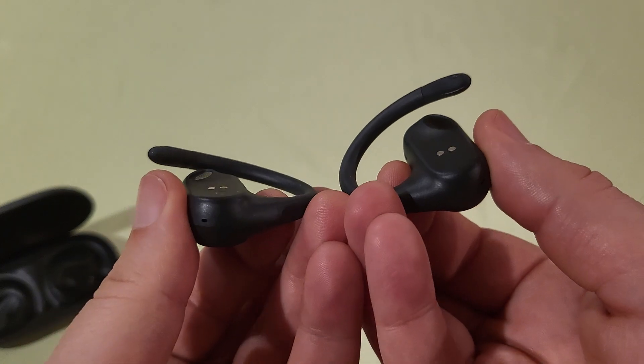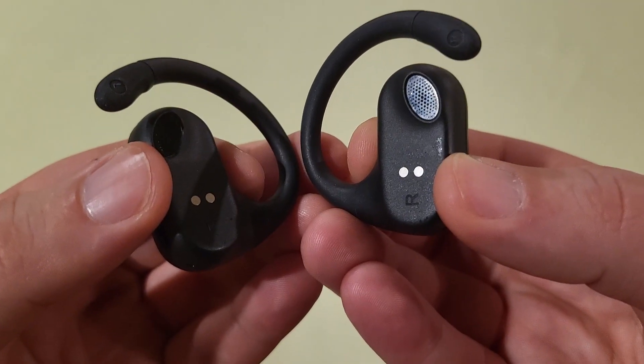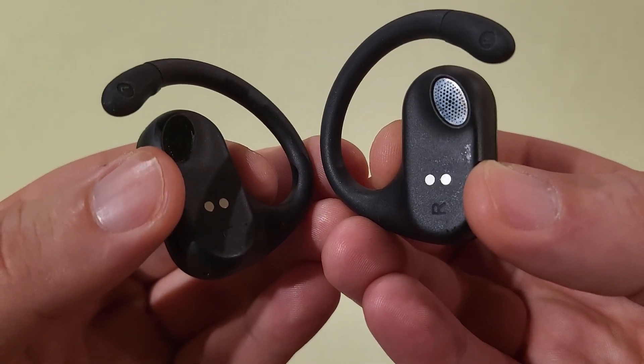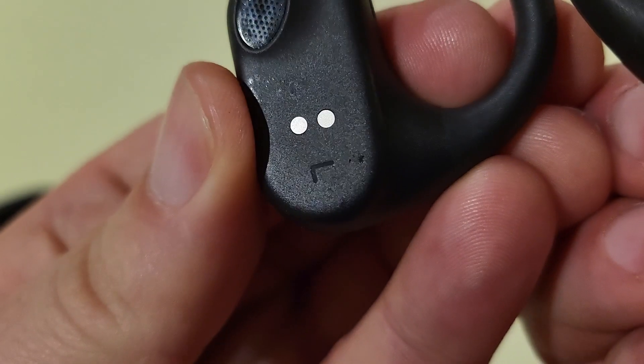So this design itself is going to be very appealing to many people. You can also see those magnetic things there — that both helps to guide the earbuds into the case, and they also charge through that as well. If you look really closely, very faintly, you can see the R for right ear and the L for left ear.